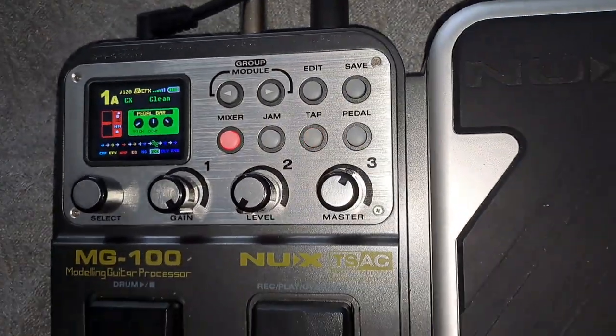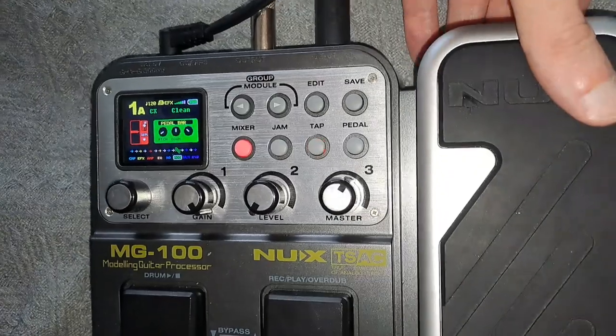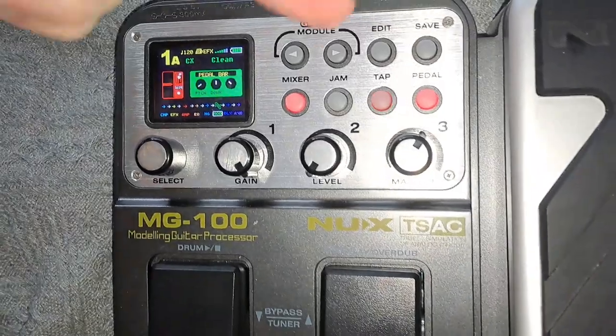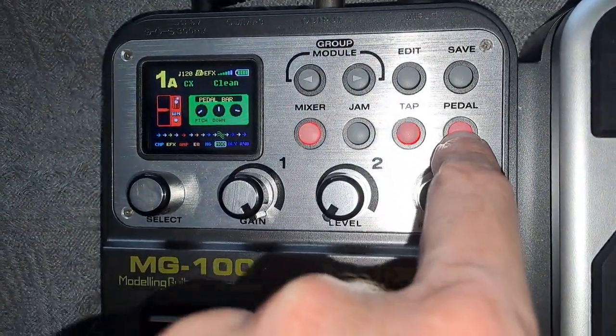Now you need to make sure your actual pedal is initiated. You do that by pressing quite firmly on the end — normally you do this with your foot, but here I'm just going to do it with my hand. You can see it's now actually initiating — it's switched on, so it shows up red.